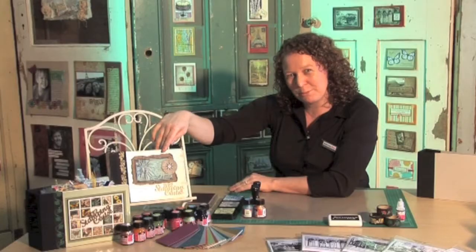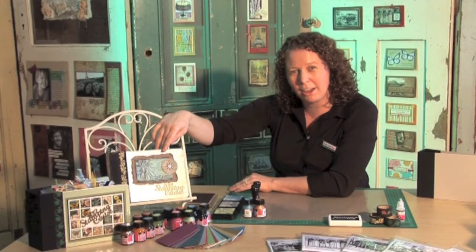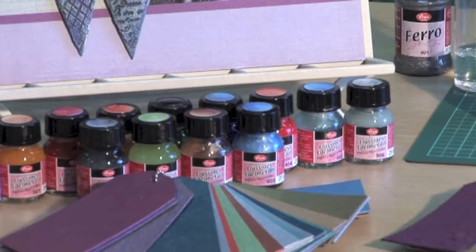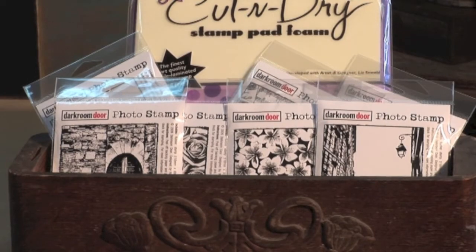We know there's a lot of creative types out there, so today I want to show you how you can embellish your own mini book journal album using precious metal colour paints, rubber stamps and distress inks.